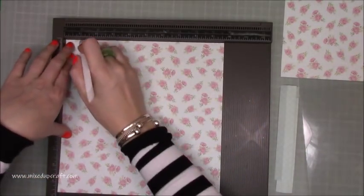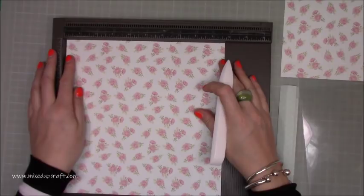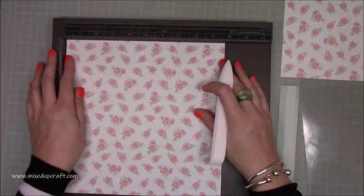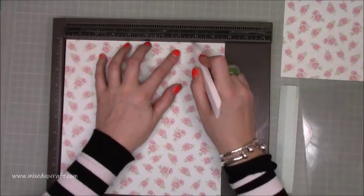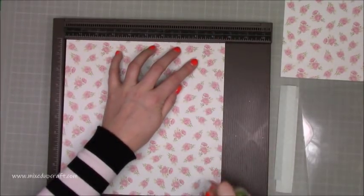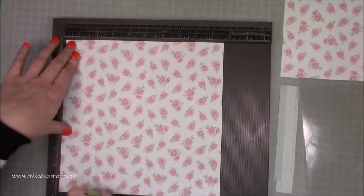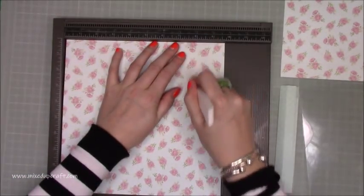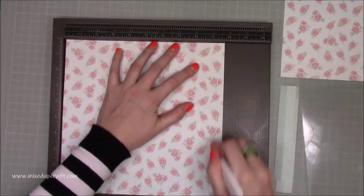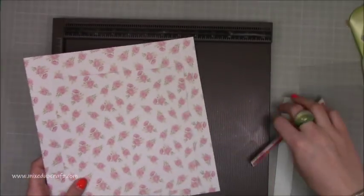First we're going to score the base — your seven and a half by seven and a half piece. All you want to do is score at one inch on all four sides. Then grab your lid and, with the scoreboard out, score at one and two. Pull the card out slightly, just as I did for the daffodil stepper card lid, revealing a little bit of the scoreboard. Score at seven and three quarters and eight and three quarters. Rotate, pop it right into the corner, score at one and two, pull it out slightly, and score at seven and three quarters and eight and three quarters.